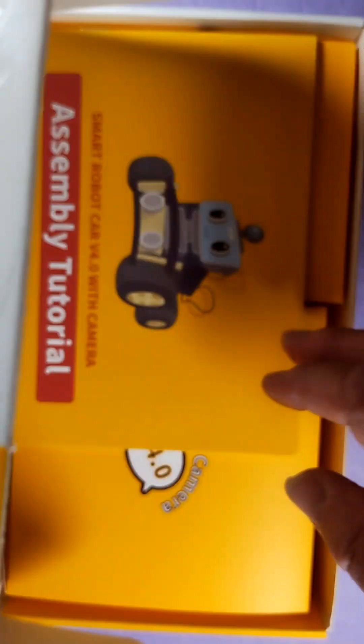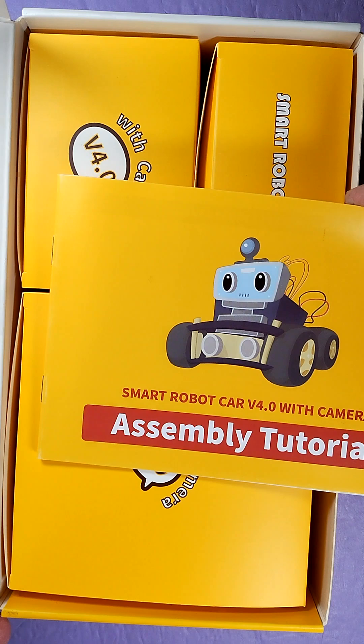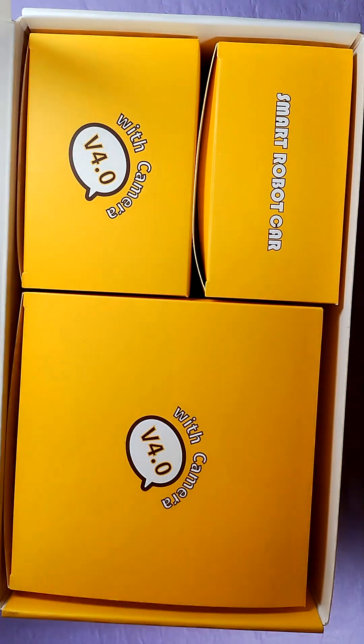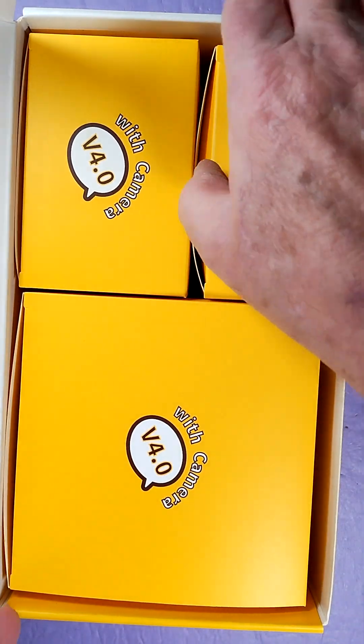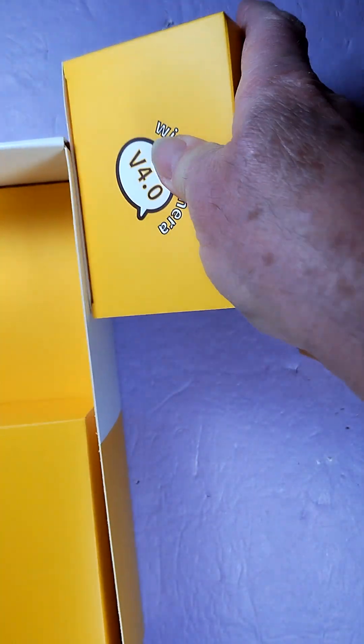Let's take it out of the box. It comes with instructions — that's always handy. There are some smaller boxes in here, interesting. Oh, that's heavy.